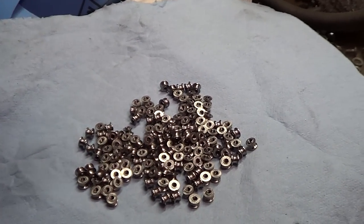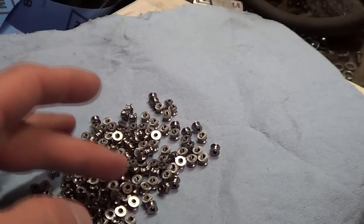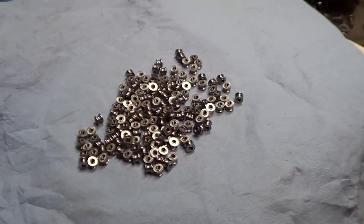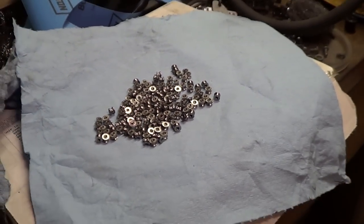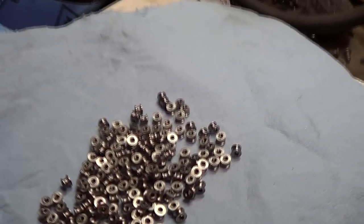And there you have it. I'm very happy with how these turned out. Next up, I'll be making thumb studs, so I've got to figure that out and hopefully do a video on that. Thanks for watching guys, bye.